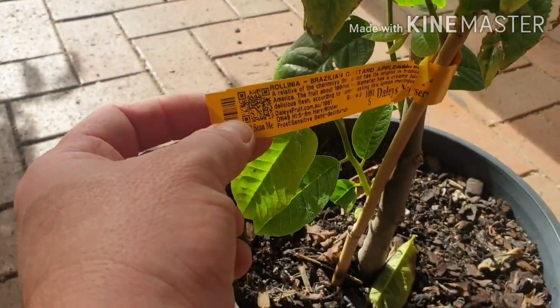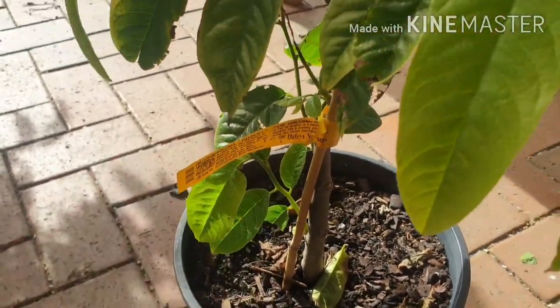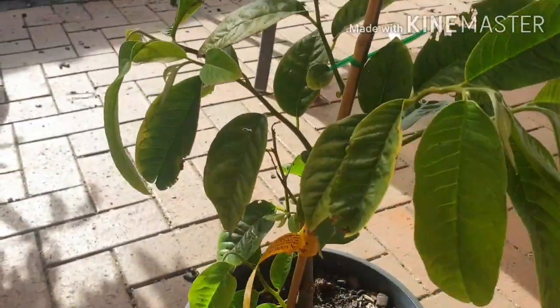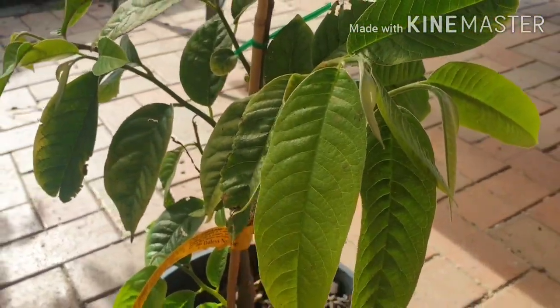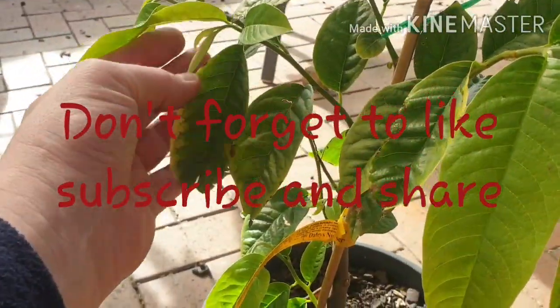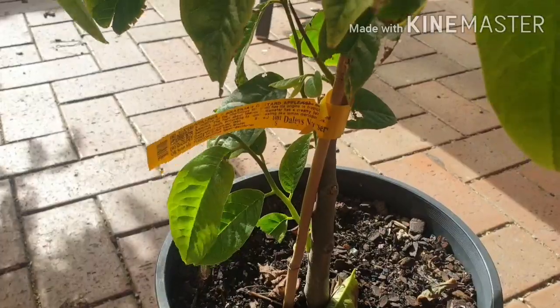I thought I'd do a video and I hope you enjoyed that. Don't forget, the Ralinia is growing in Melbourne here and we're in a cold, cold part of the year at the moment — it's just the end of winter actually. Just thought I'd let you know how my Ralinia is going. I hope you enjoyed watching. Take care, see you next time!